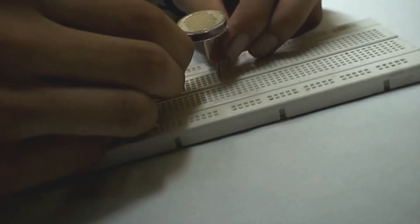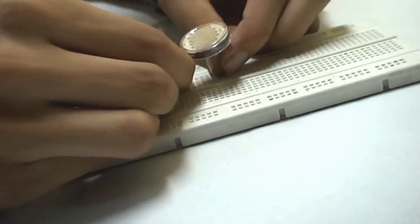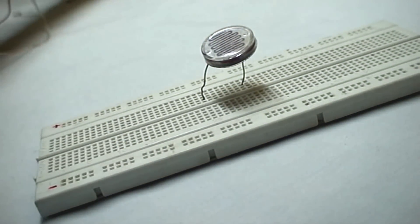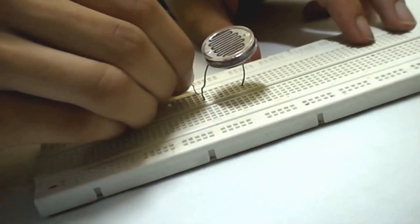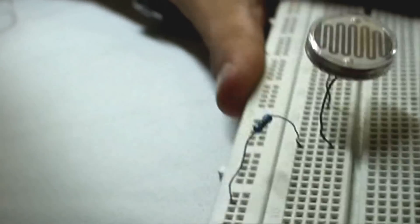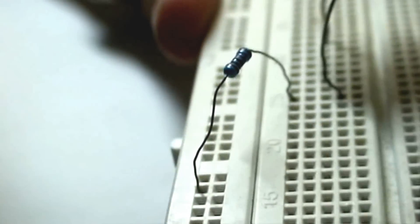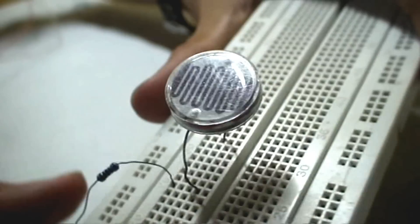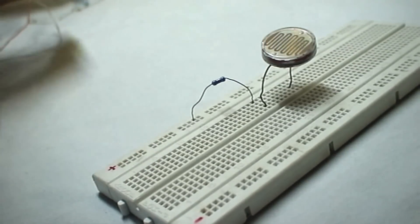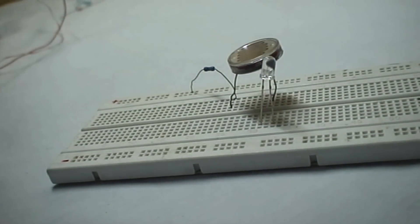We start by inserting the LDR on the breadboard. We connect the first terminal of the LDR to the positive rail of the breadboard. We then insert the LED on the breadboard and connect the cathode of the LED to the negative rail of the breadboard.